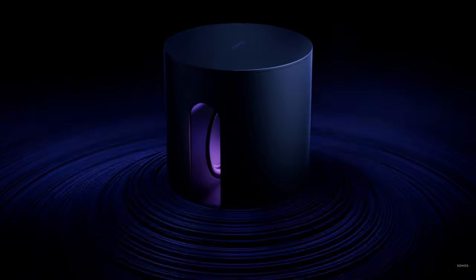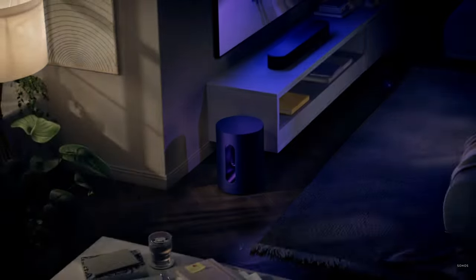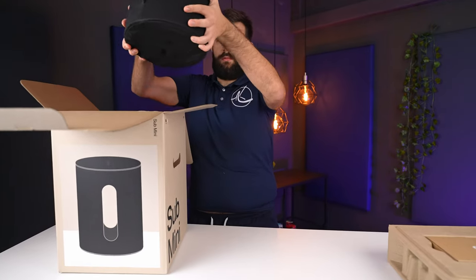After design leaks and a delayed launch, the Sonos Sub Mini is finally here and we're super excited to talk about it. It is a more affordable and compact, but at the same time quieter and overall less powerful subwoofer compared to the Sonos Sub Gen 3. Yet it may be the sub that Sonos users actually need. Let's get into the review.